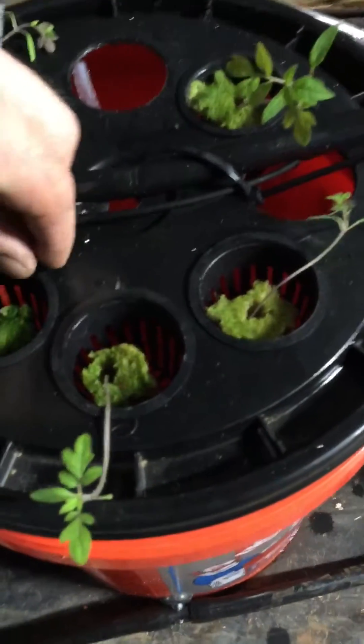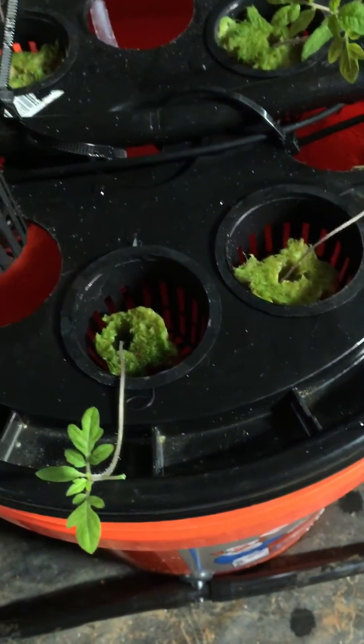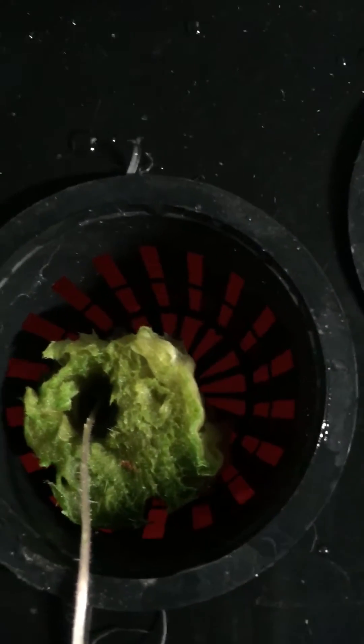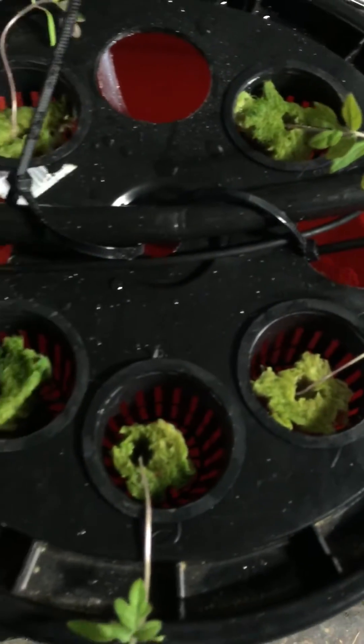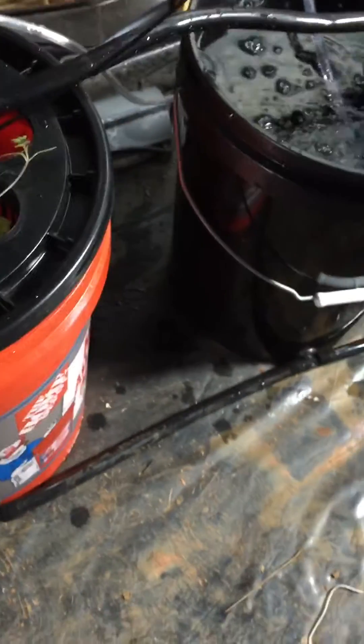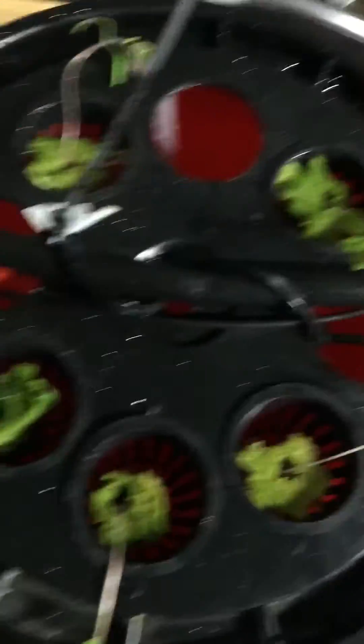Basically these small net pots are almost to the water there. The water isn't actually touching the bottom of the net pot. Just got aeration going — bubbles flowing and popping everywhere under there, just keeping everything moisturized. These guys should start going. I actually had these guys inside for a little bit, haven't really been taking care of them, so we're just out here as testers for now.